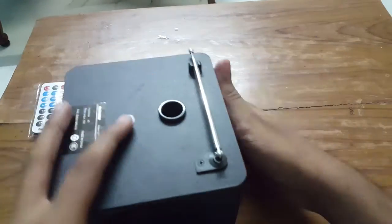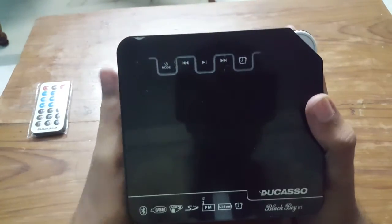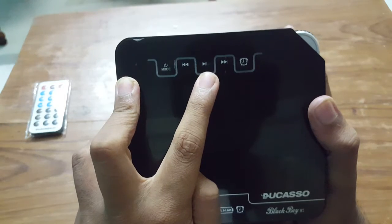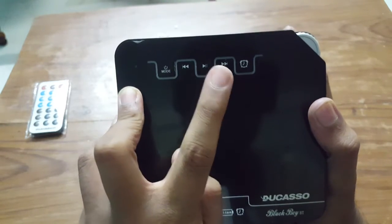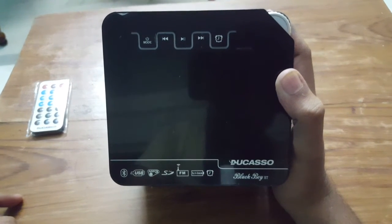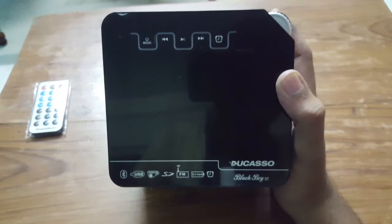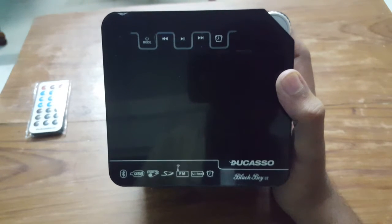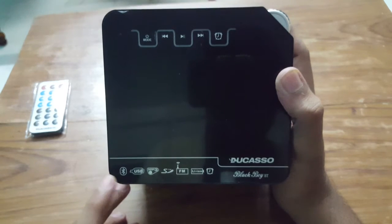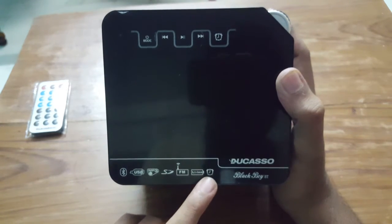The buttons you get are power on/off, play, previous, next, and a clock — an alarm can also be set. All these methods to set the alarm, play songs, and connect to Bluetooth were figured out by me through use, because the manual says very little about it. I'll be telling you what I got to know from using it for one week.